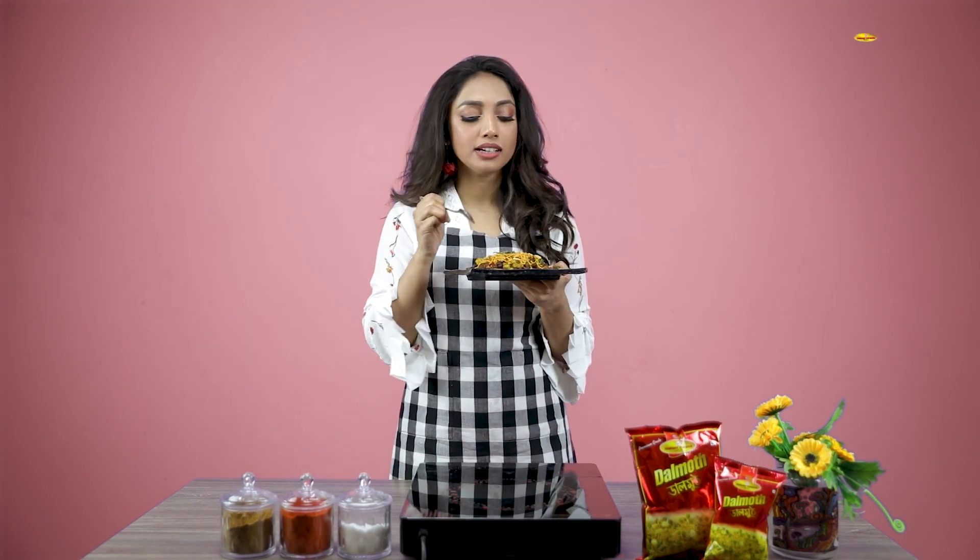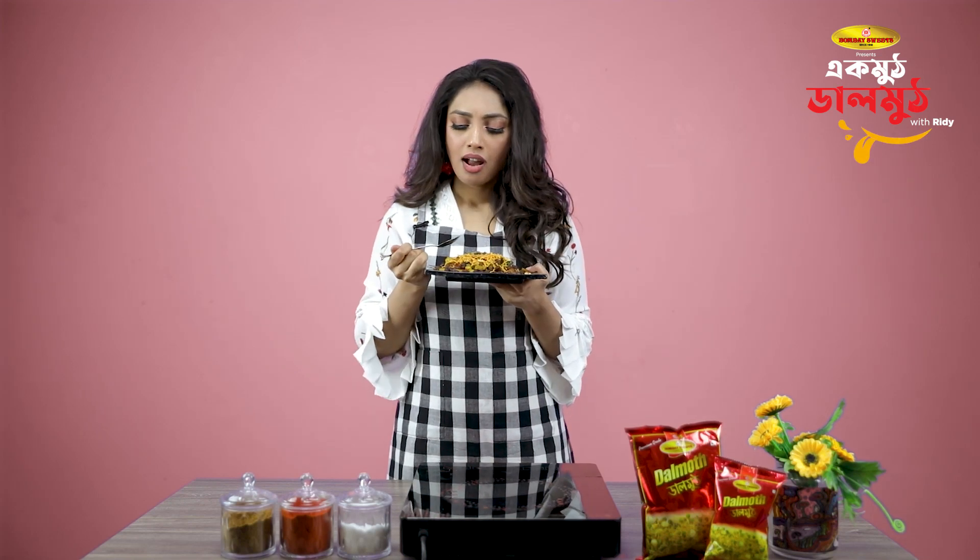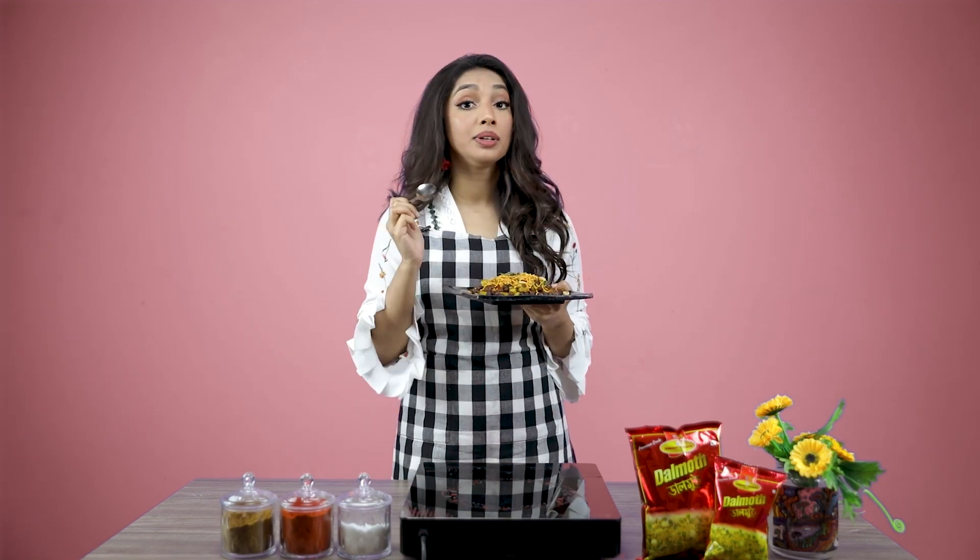I actually like the crispy vibe, and yes, I recommend you try this recipe and share your experience in the comment box. Let me finish this dish and see you in the next video with another recipe. Bye!